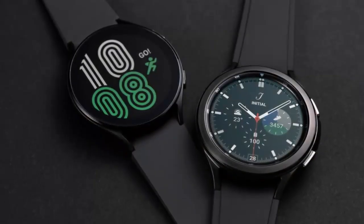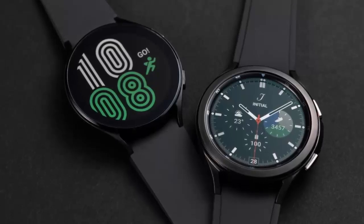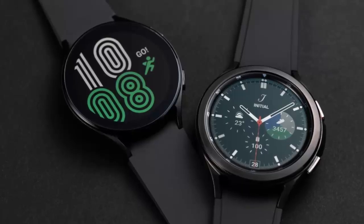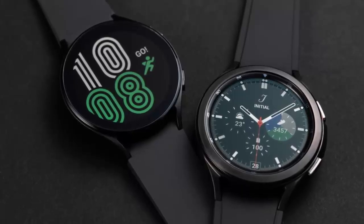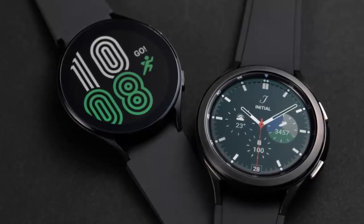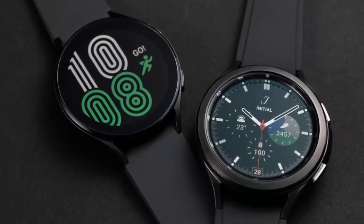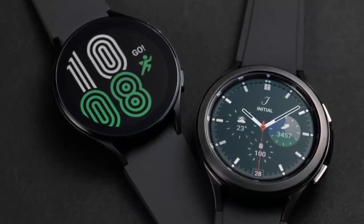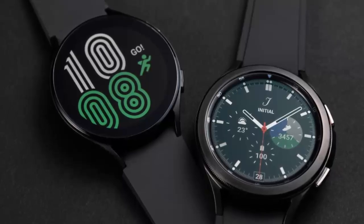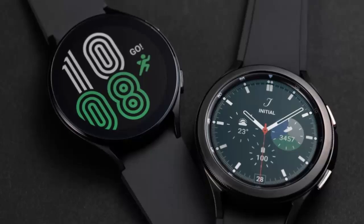One UI 6 Watch debuted with the Galaxy Watch Ultra and Galaxy Watch 7 in July, and just last month it arrived on the Galaxy Watch 6 series. Fast forward to December, and Samsung is extending this update to the Galaxy Watch 5 series, the Galaxy Watch FE, and now the Galaxy Watch 4 series. For now, the update is available only for Bluetooth models of the Watch 4 and Watch 4 Classic in South Korea, but Samsung is rolling it out region by region, and LTE-equipped models will follow soon after.